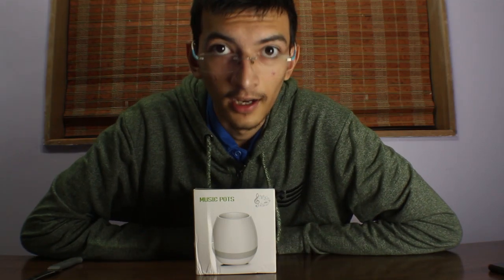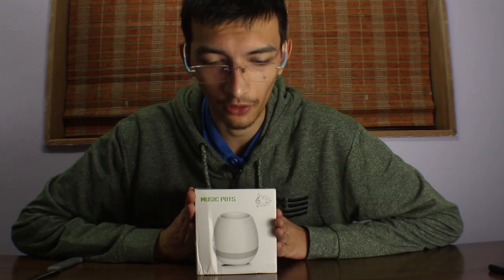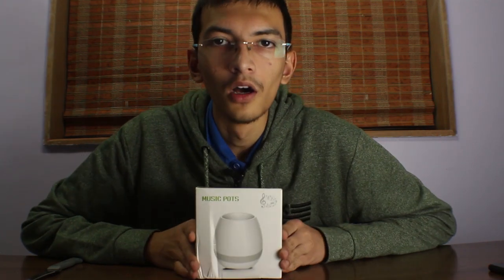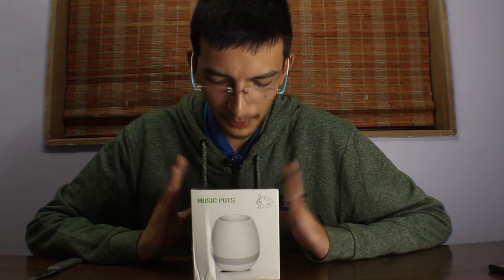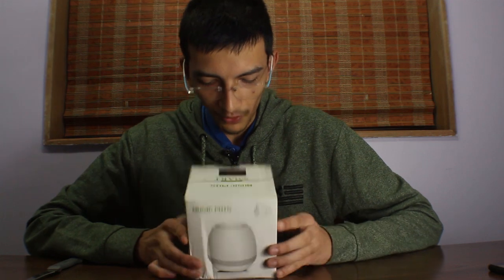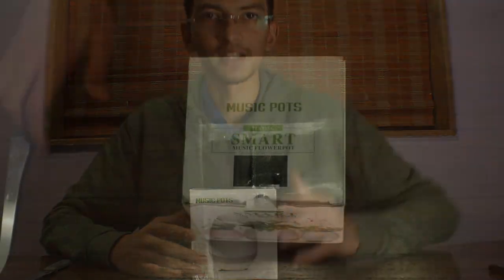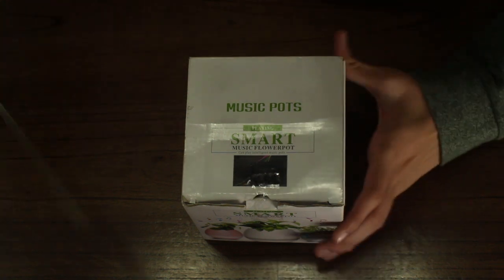Hey guys, this is Akshat here and today I have got a new product which I purchased recently from Amazon. So this is a musical flower pot — it has a built-in Bluetooth speaker as well as a funky looking flower pot design. So let's just get into its unboxing.